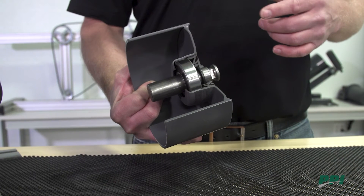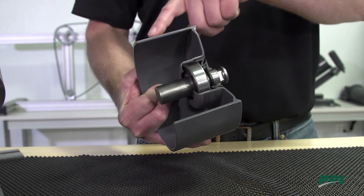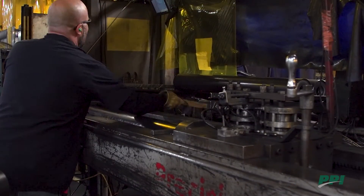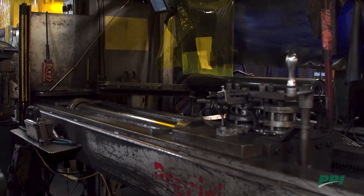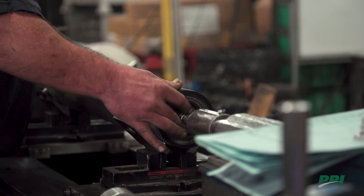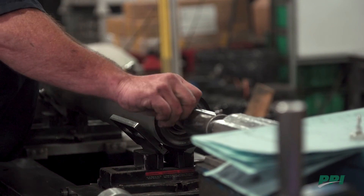When we're talking about the bearing housing, there are really two key design features. The first is the interface between the tubing and the bearing housing. Here at PPI, we use a pressed inset design which allows us to achieve full usable tube thickness — we don't have to manipulate the end of our tubing, do a counterbore, or need a shoulder to mate that inbell against. The second is the interface between the outer race of your bearing and the bearing housing itself. We use a stamping process to create our inbells, so it's very precise, very repeatable, and achieves pretty high tolerances.